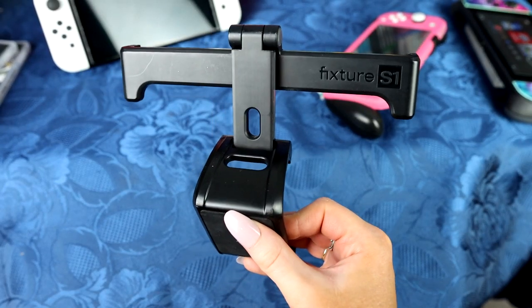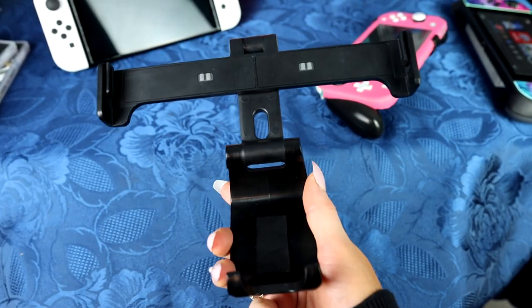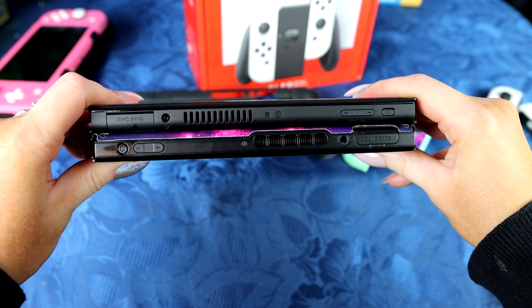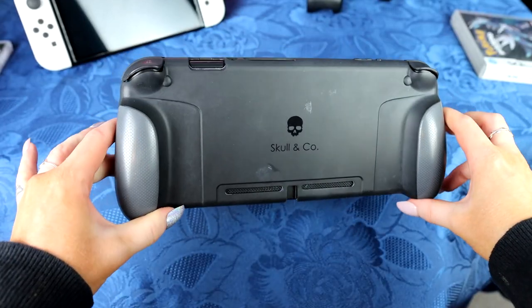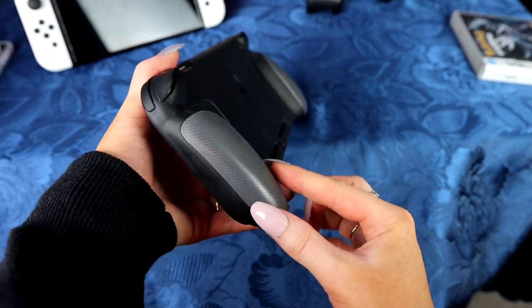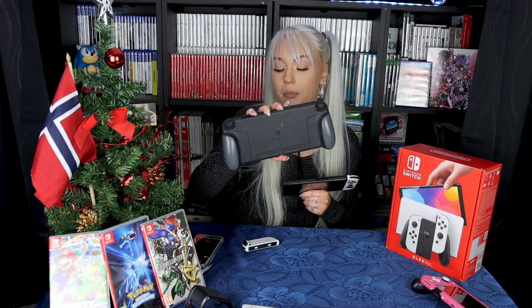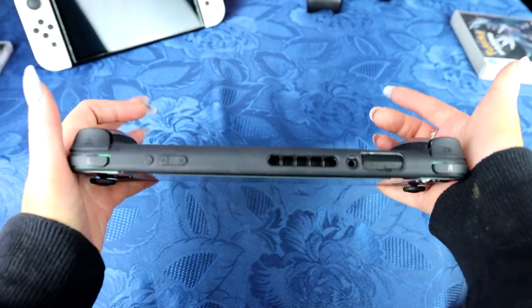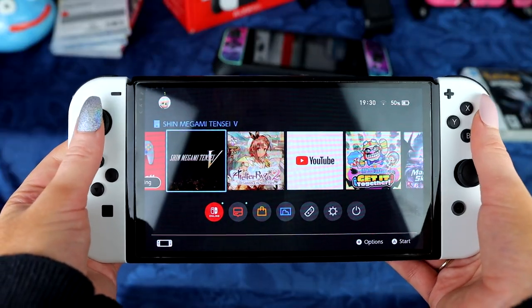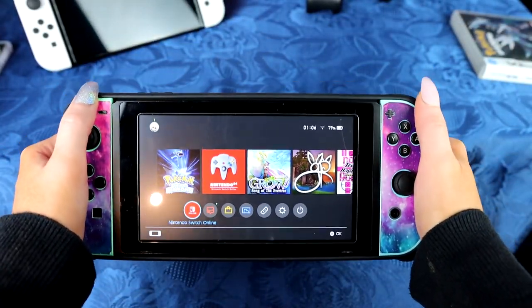For example, I have the Fixture S1 that I've used a lot and I'm waiting for a new OLED version. And since the console is longer, old accessories won't work, including the Skull & Co. grip I have on my old Switch — so I've had to order a new set. I've gotten so used to playing with a grip that playing the OLED without one feels really weird. In short, old accessories don't necessarily work on your OLED.